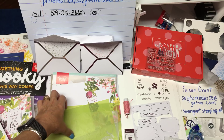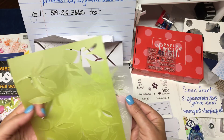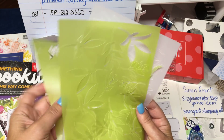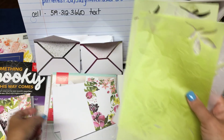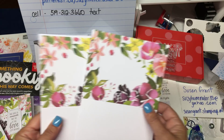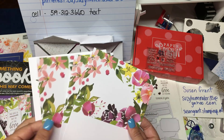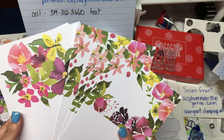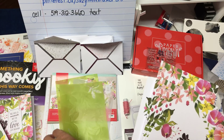You get these vellum sheets — green ones and white ones for each card, and they're pre-cut. How much easier can you get than that? And then there's the pre-stamped cardstock. You get five of each, so you get ten cards that you can make for your friends or family.